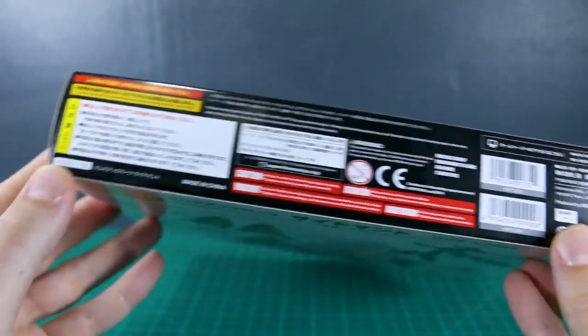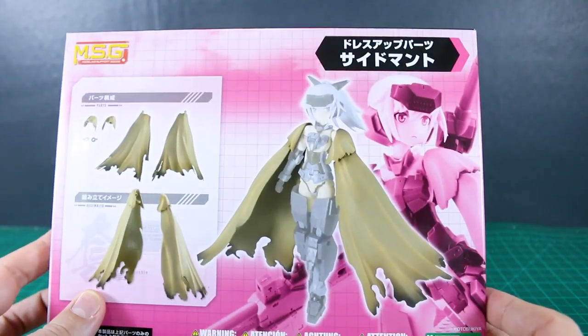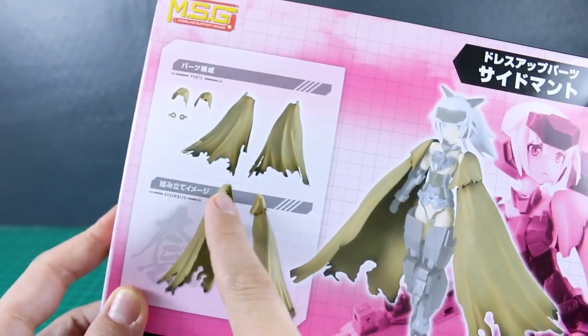Up here on the top of the box, the list price for this is 1300 yen. So that's about the price of a kind of small, regular HG kit. And it's just these parts — that's pretty much it.